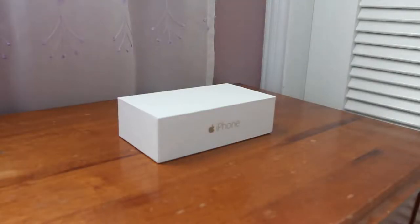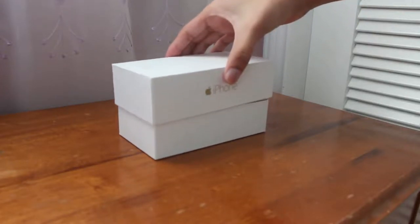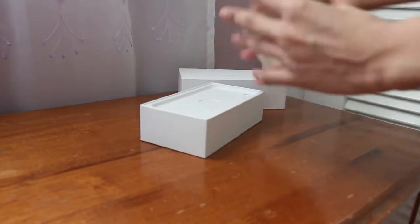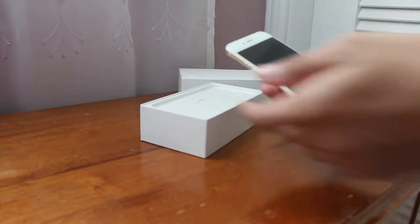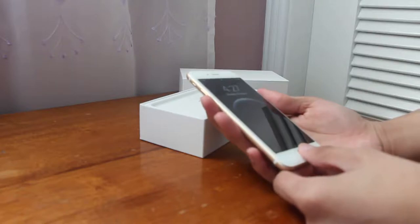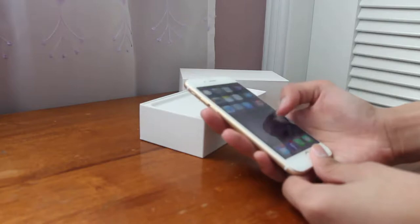Would we recommend the iPhone 6 in 2017 even though it's two years old? If it's going to be given to you — like you're going to inherit it — yes. But if you're going to buy it, no. You should buy the 6s instead, because it has a quad-core processor and 2GB of RAM.